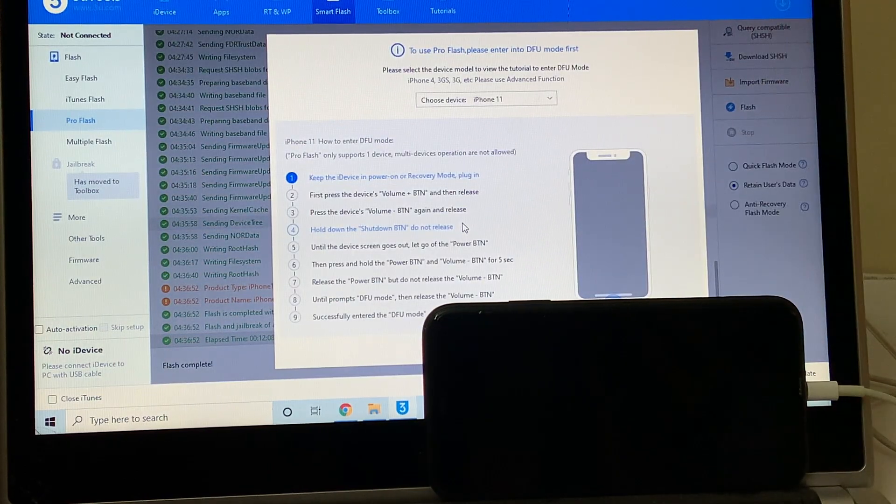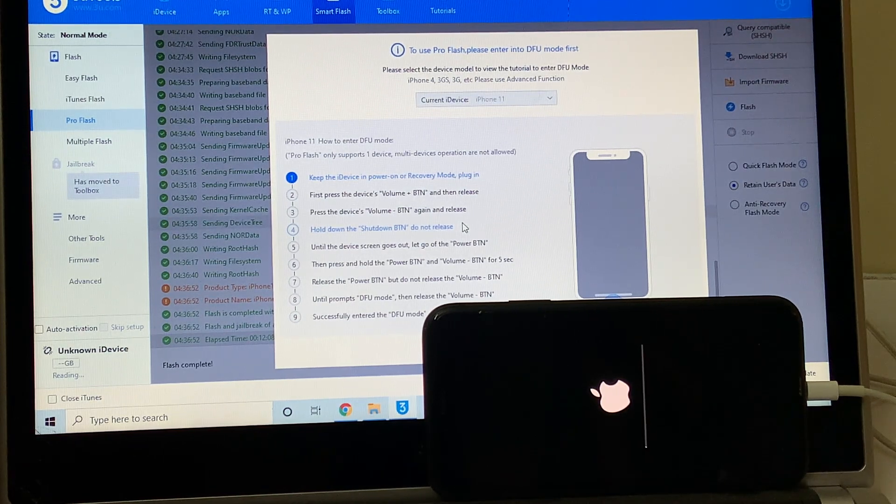You can now see the first stage of installation is completed. Just wait for the device to turn on completely. Do not skip any step or unplug the device. You can now see that the device is installing something — this is the stage where the iCloud data is loaded back to the device. Make sure your device is still connected to your PC and wait for it to turn on completely.